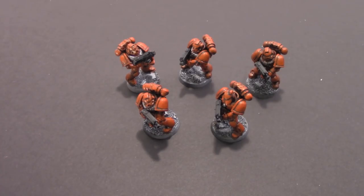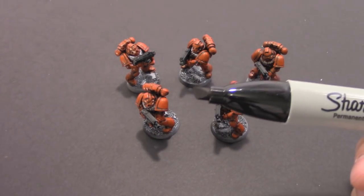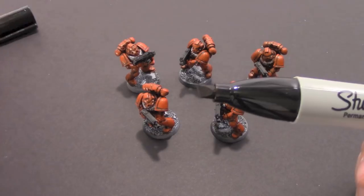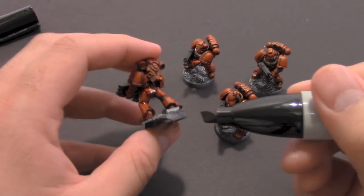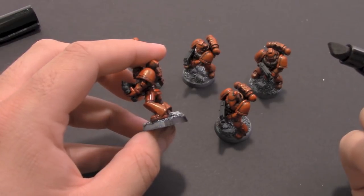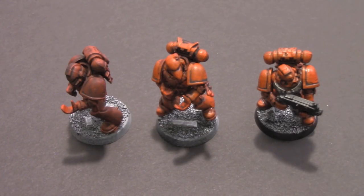I've got everything finished up — the bolters glued on and the lining finished. The last step is the other secret sauce. Beyond the Micron pens, I'm going to take a felt-tip Sharpie broad tip and use it to do the bases on the bottom to clean everything up and give them a unified look. You just take it and go around the entire base pretty quickly, and you end up with a really nice black edge on your base. It dries super fast because it's a permanent marker.